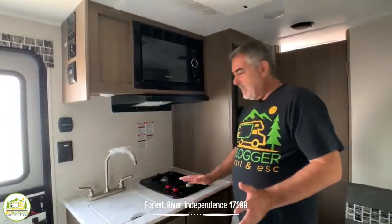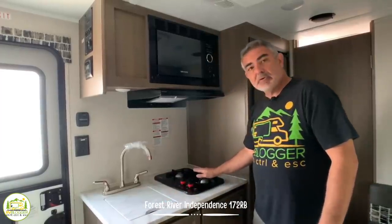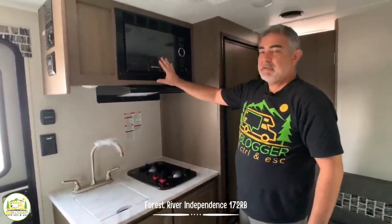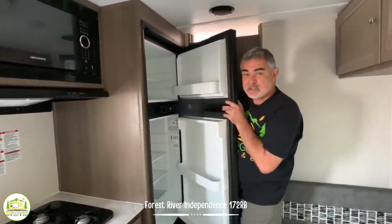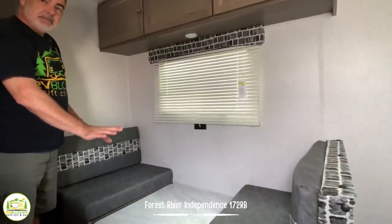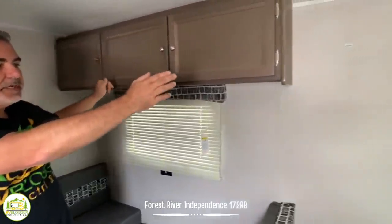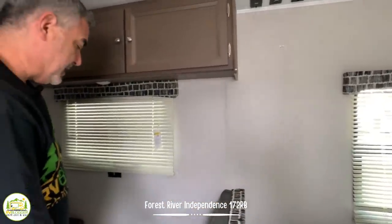The kitchen in this camper is really adequate. It's got a little bit of countertop space, a single bowl sink with a sink cover for added countertop space, and a two-burner stove. Down below there's lots of storage space. Above you have your microwave oven, and next to that a separate freezer and refrigerator, which is a really good size for this trailer. Across from that you have a dinette that easily seats two people, converts into a bed, bringing the total sleeping to three. There's also a TV mounting spot viewable from the bed.